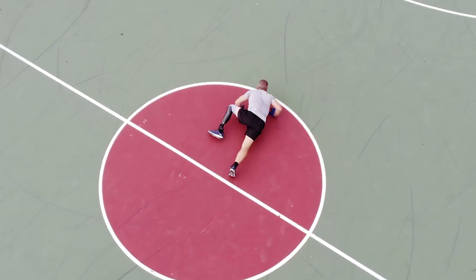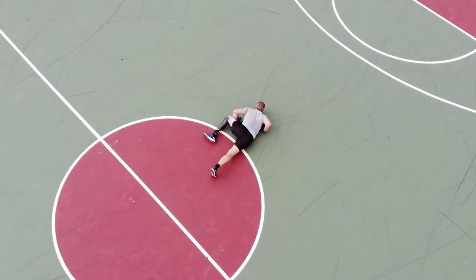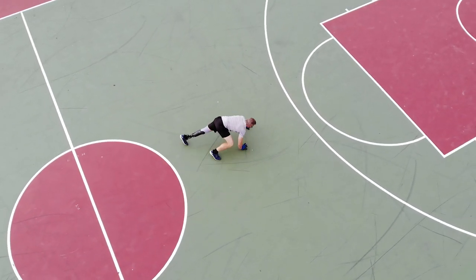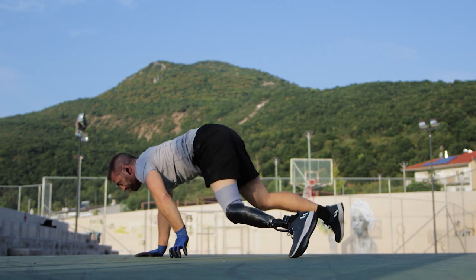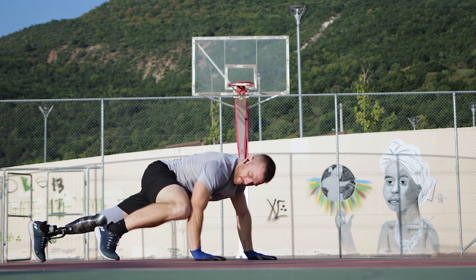For some people, it might take a couple of sets or even 2-3 workouts to figure it out, especially if coordination is something you struggle with. Don't stress about it though — just keep the phone next to you, re-watch the video, repeat the exercise, maybe shoot a video of yourself to see what you're doing wrong, and keep trying until you get it right. Remember, the key is mastering first of all the starting position.